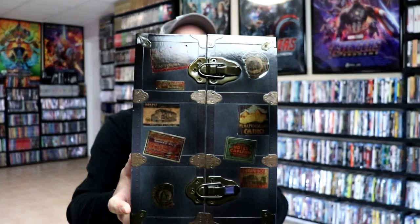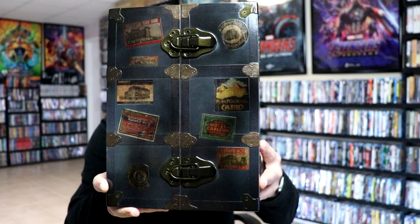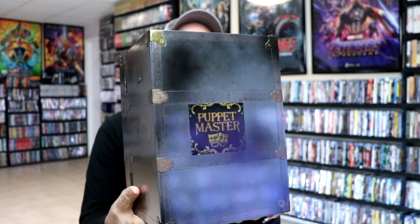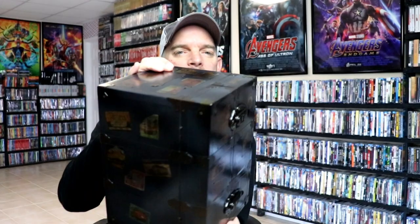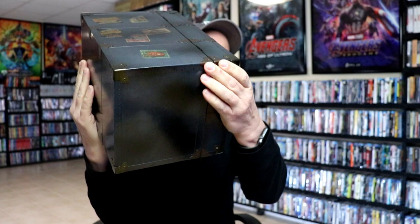And here's the trunk. Really nice details, as you can tell with the stickers and the buckles. It feels like wood, but I'm sure that it's not wood — some kind of material, but very detailed. I really like this set.